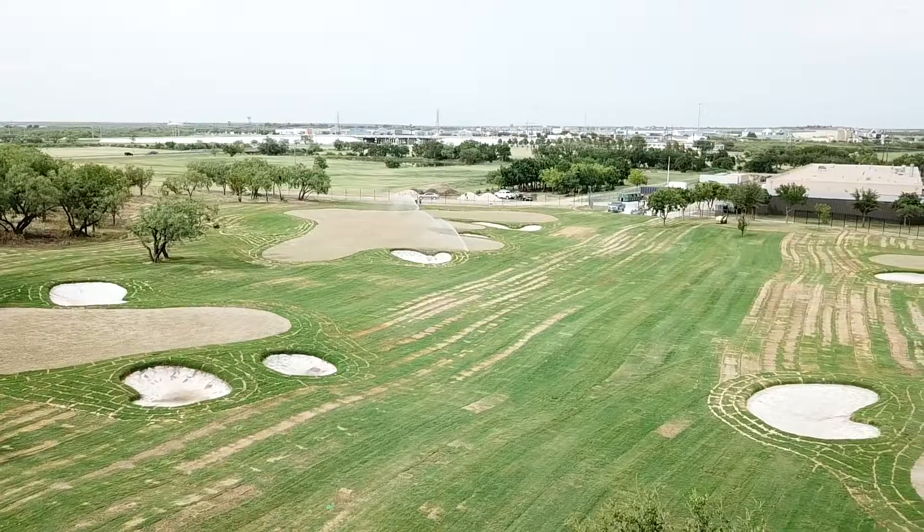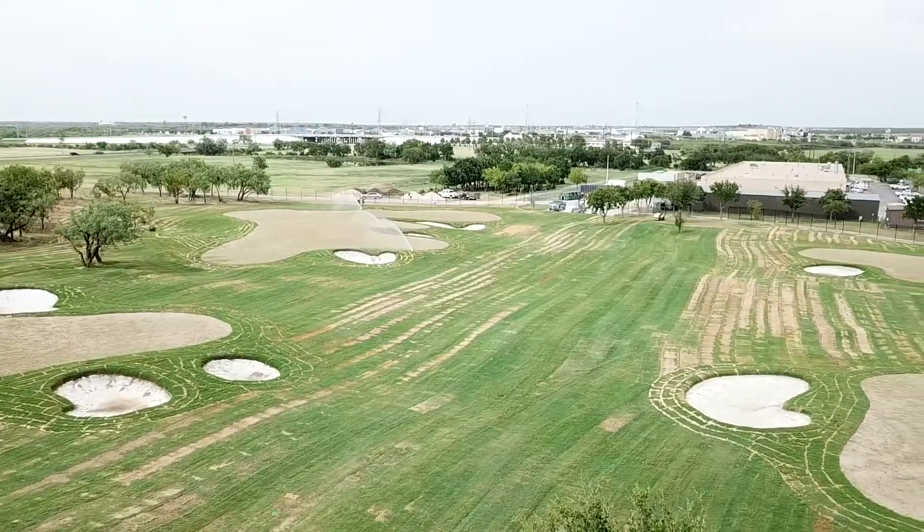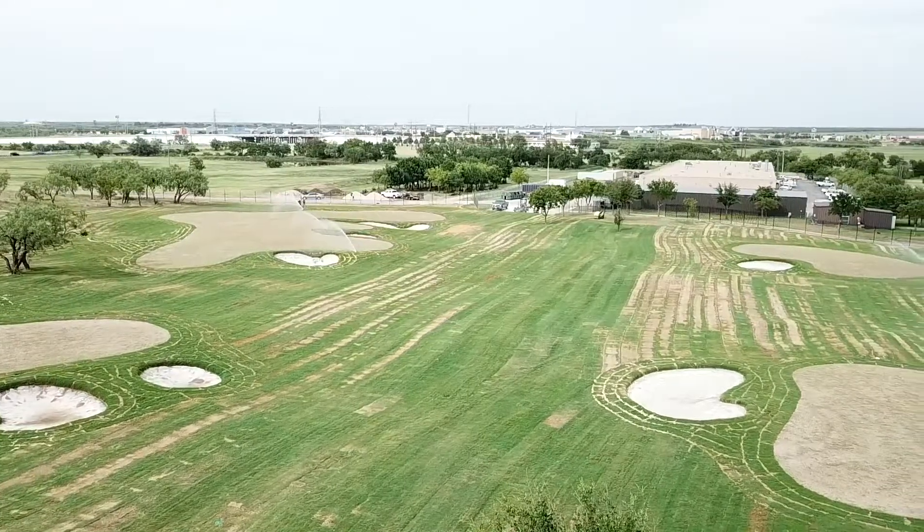Really the only drawback is it's a bit slower than sod. You're not having the sod there all of a sudden. The sprigs will eventually do great and thrive, but it just takes a little bit longer.